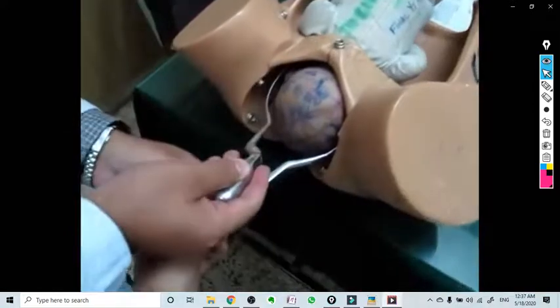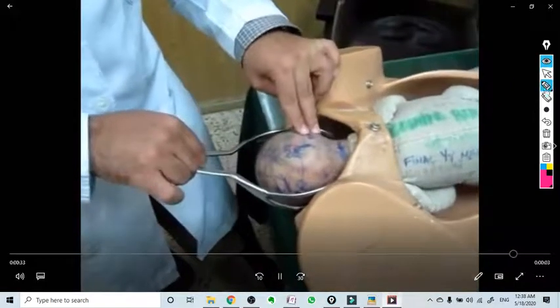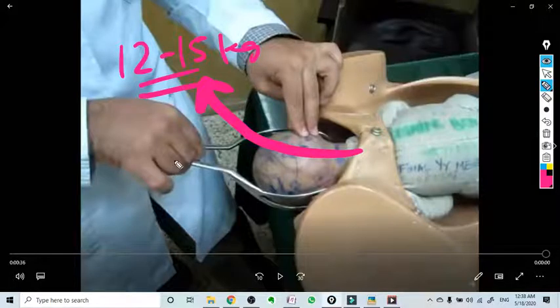Now you just lock and give traction in this direction. Maximum traction should be 12 to 15 kg. You can practice this by lifting a weight of 12 to 15 kg — not more than this weight should ever be applied. Thank you.